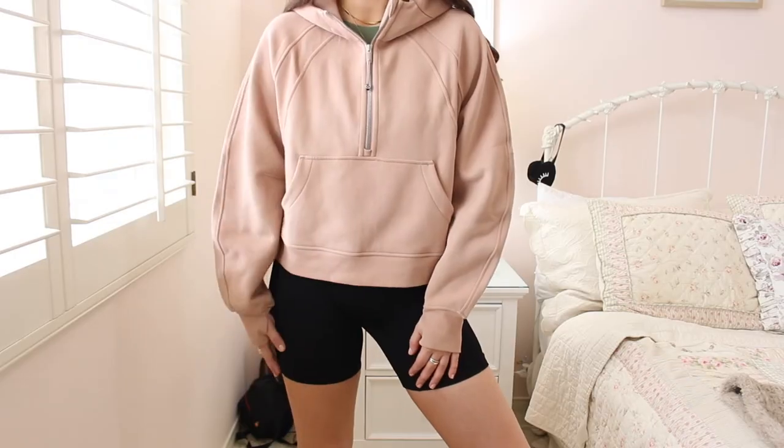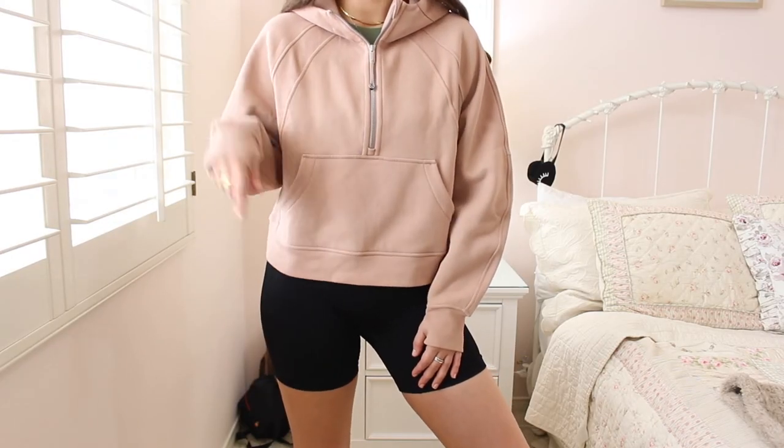Let me try it on for you. If you have any questions about this jacket, please leave a comment below and I'll gladly answer them. I'll also link this specific jacket below, as well as some of my other popular Lululemon videos in case you're interested.